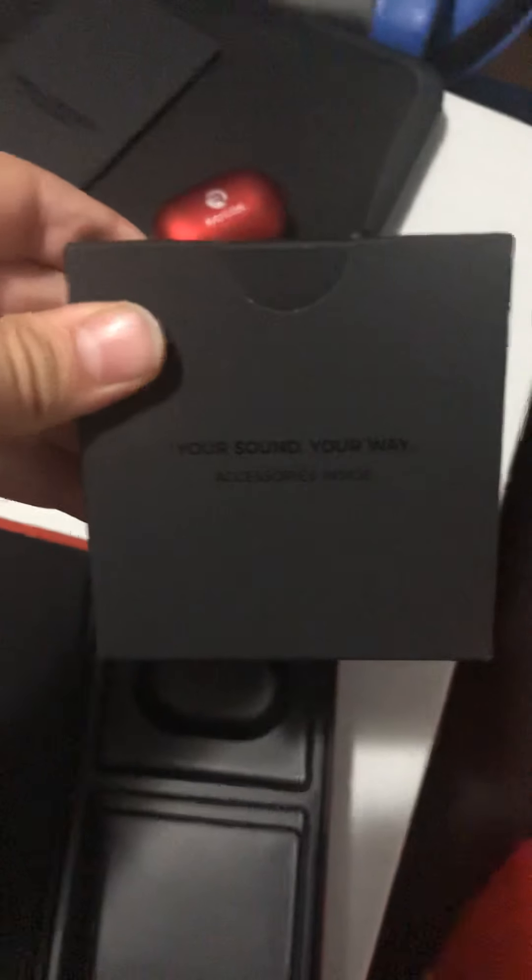Let me show you what's inside the box. When you look inside the Raycon box, your Raycons are supposed to be in that little hole. There's an instruction manual right there. When you open it, it should look like this. You take out the instruction manual, and then you grab your Raycons and the gel tips, which you can put on any size to make it fit in your ear perfectly.